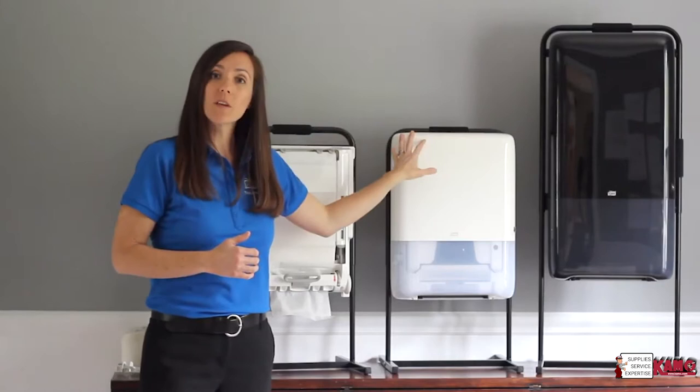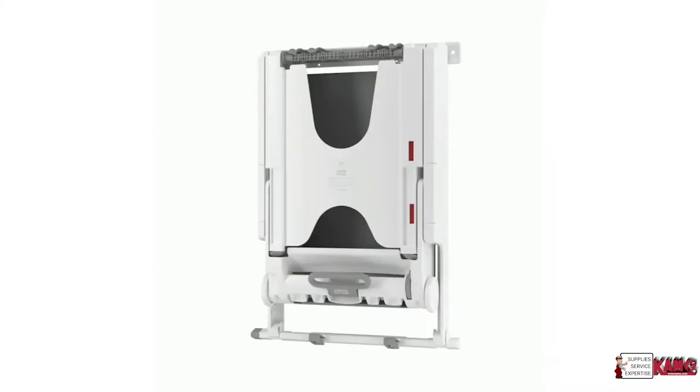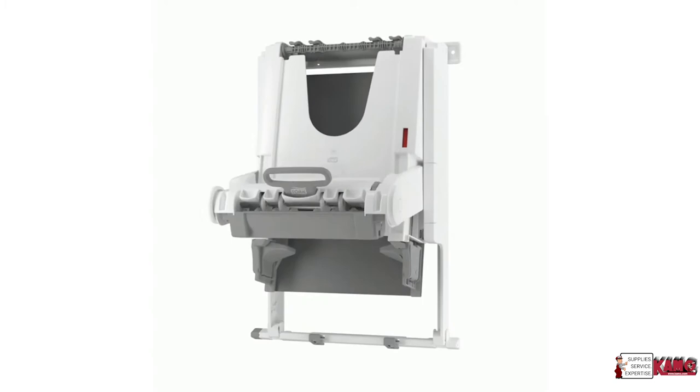Tork Peak Serve and Tork Peak Serve Mini offer the same great benefits in two different sizes, both offered in black and white in our sleek elevation design. Tork Peak Serve Recess Cabinet Adapters were designed to improve the performance and the capacity of recess folded towel cabinets.